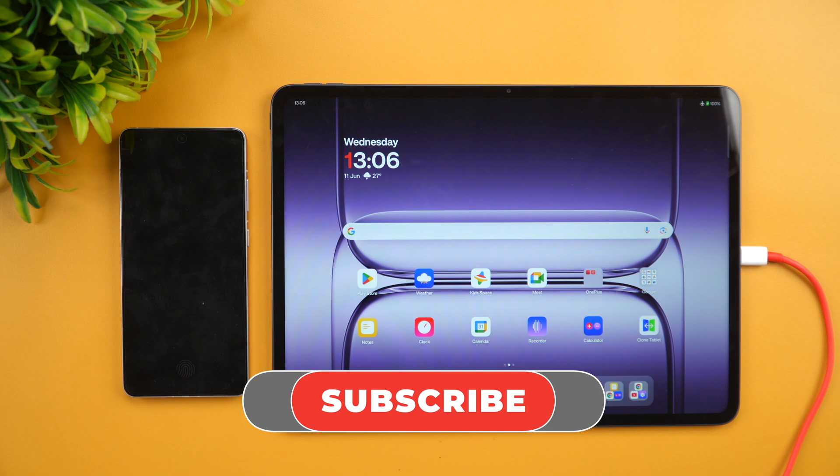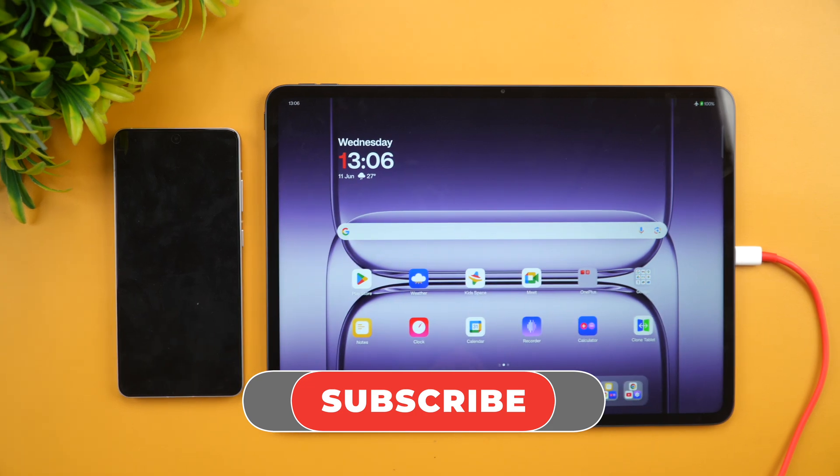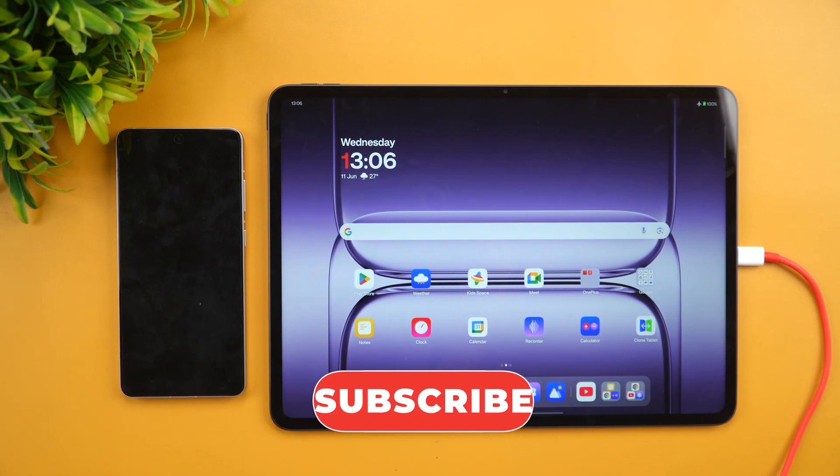Hope you enjoyed watching this video. Do hit that like button and also hit the subscribe button for more videos. Thanks for watching — hope to see you in the next video. Have a great day!